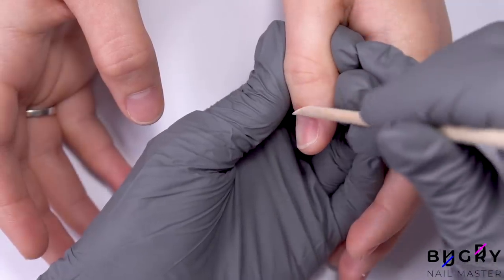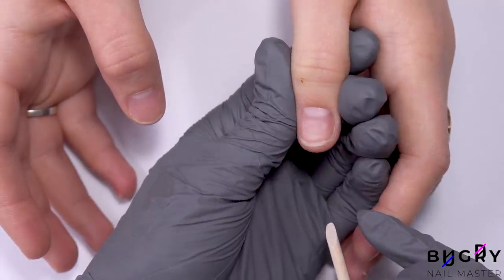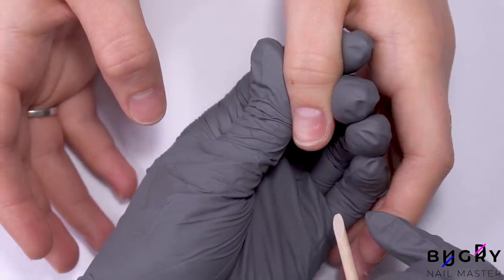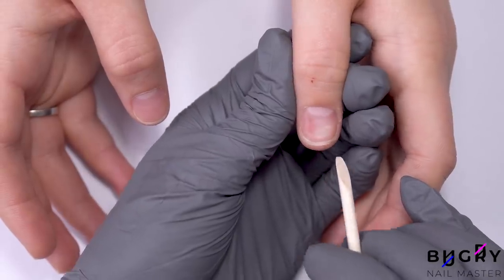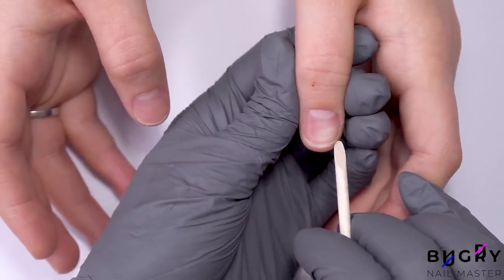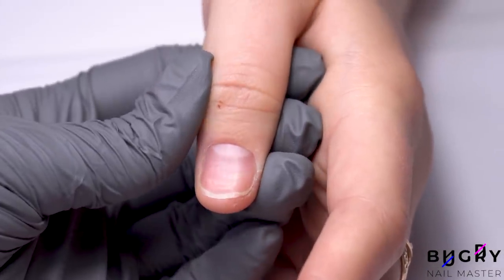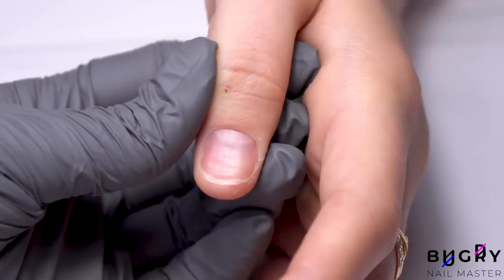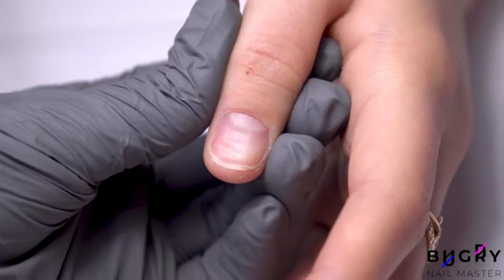Since this area is really sensitive, when you're cleaning up dry cuticle it's important to take your time and be extremely careful. Unfortunately, there's really no way to get rid of those waves. The only thing you can do is wait for them to grow out, or cover them up in the meantime with material — and that second option is exactly what we'll be doing today.